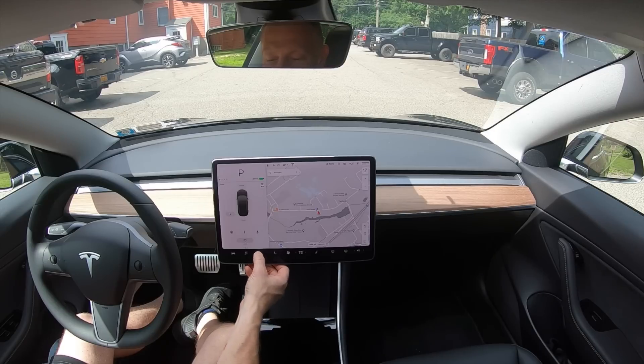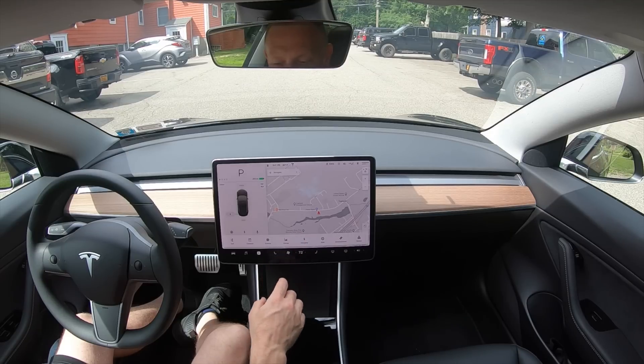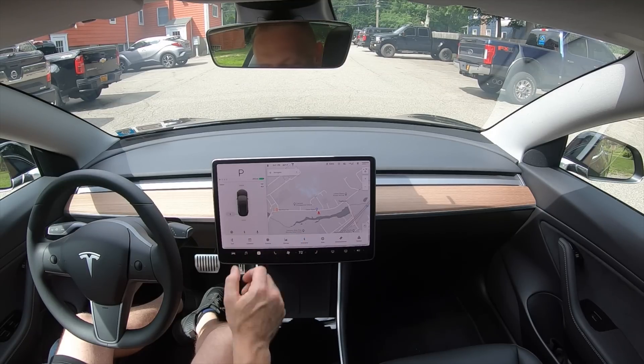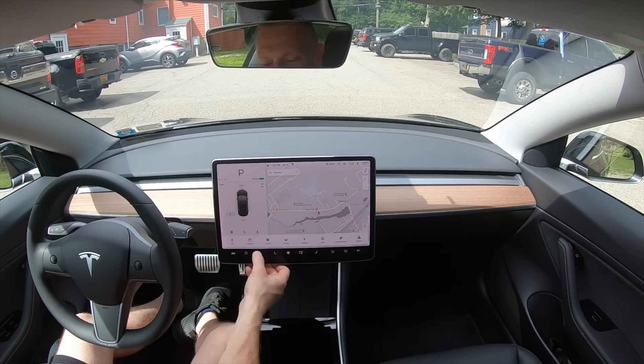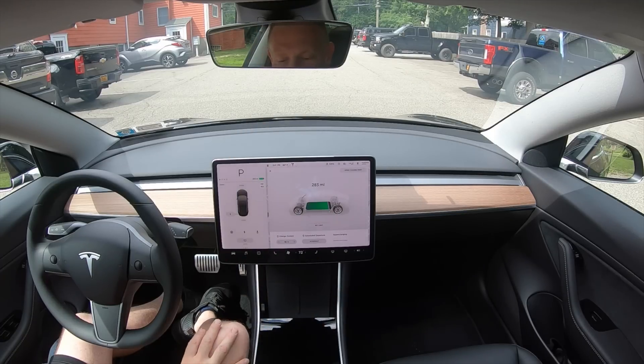If you tap on the menu button here, it comes up with all the different things that you can pick from. I was in charging last, so I could tap charging, or if I want to get back to charging a little bit faster, just swipe up, and I'm back into the charging menu.